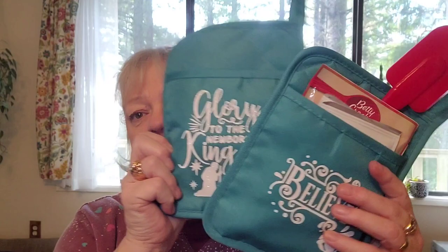This one says 'believe' and this one says 'glory to the newborn king,' and I have all kinds of different ones. These are all dollar store items, so let me get my things and I'll be right back.